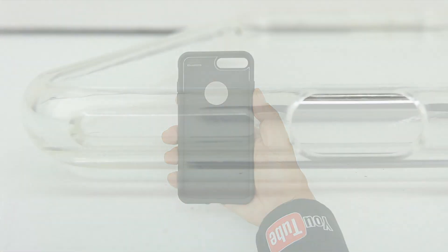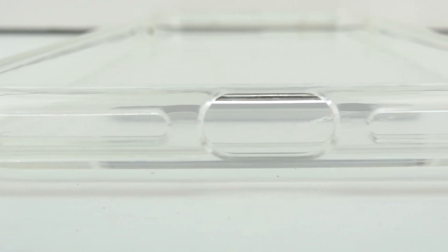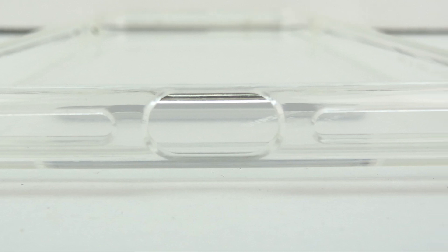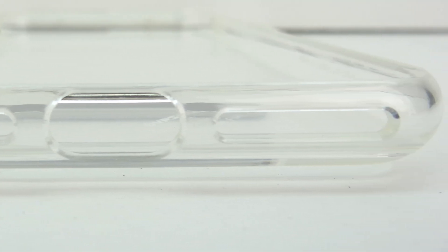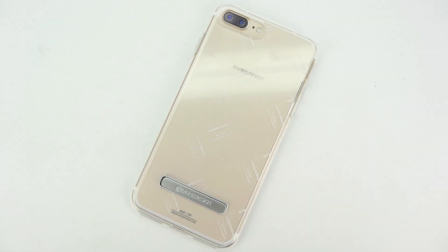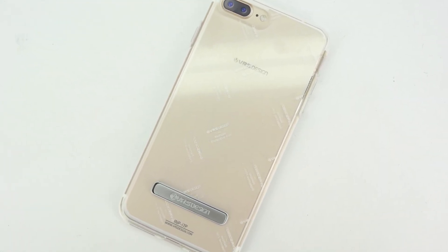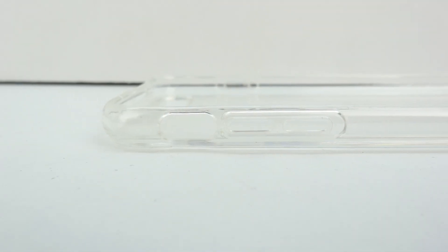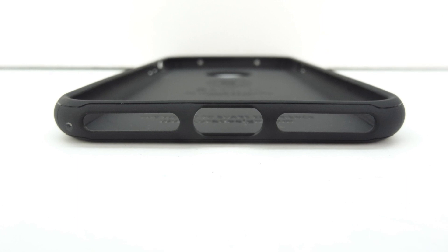It has excellent grip. Taking a closer look at the bottom of the Crystal Mix case, we have two cutouts for our speaker grills, although only one is actually a speaker — the other speaker is at the top of the device — as well as the cutout for our lightning port. The bottom of the case has a little bit of VRS Design branding and we also get a very nice cutout for our dual camera system. On the left side, we have a cutout for our mute switch as well as our volume up and down buttons. And on the right side, we have a cutout for our power sleep-wake button. The other cases have the same cutouts.